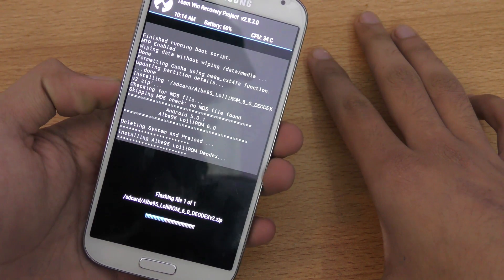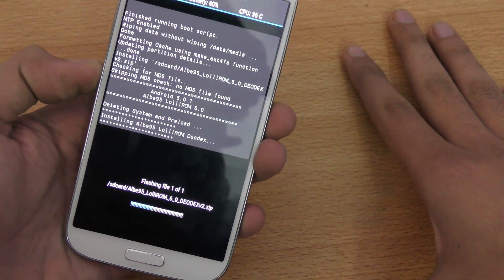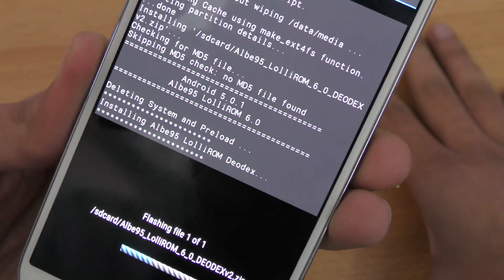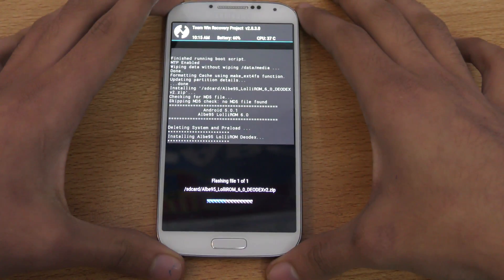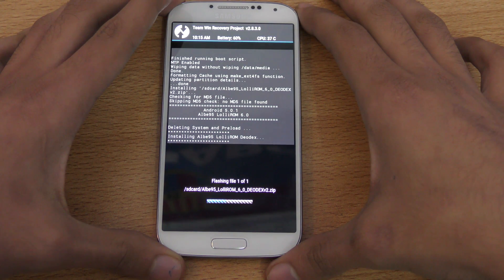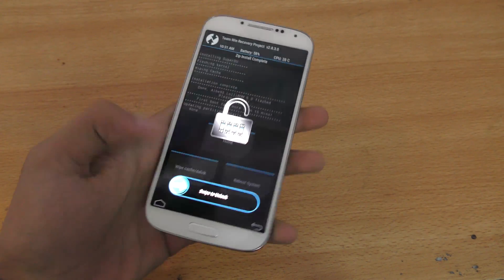And I'm just going to swipe to confirm the flash. I think it has its own ROM installer type of thing. This is going to give me some UI. We're just going to wait for it a little bit. I'm going to skip the installation and I'll be back when it's done. All right guys, I'm back and it's done.